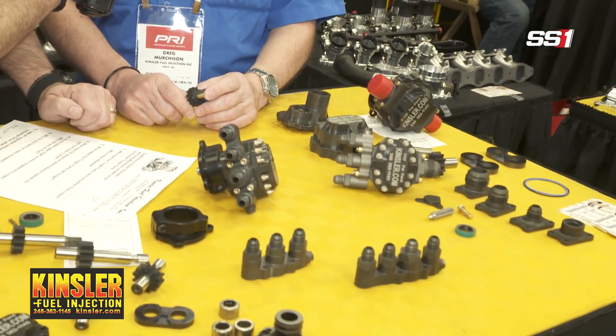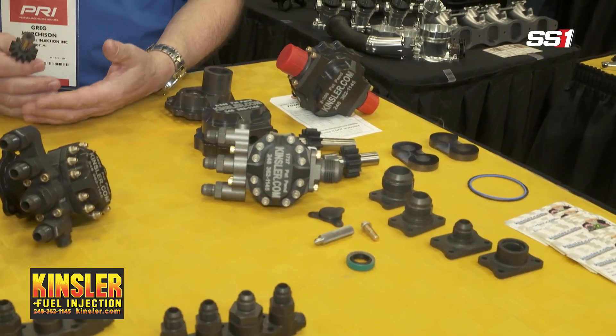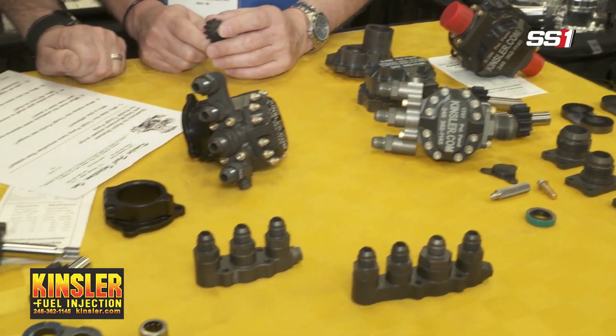Tell me about the pressure plate balance. The pressure plate balance system is very unique. What it does is it uses the outlet pressure of the pump to bring the plates up to the gears so that we can maintain a very tight tolerance and keep the output at higher pressures.